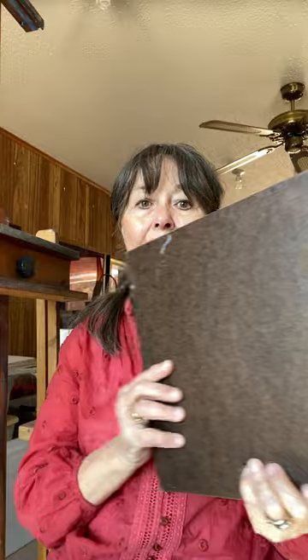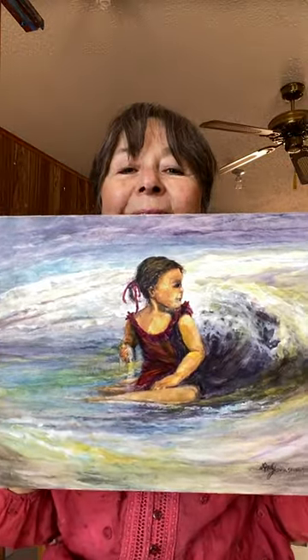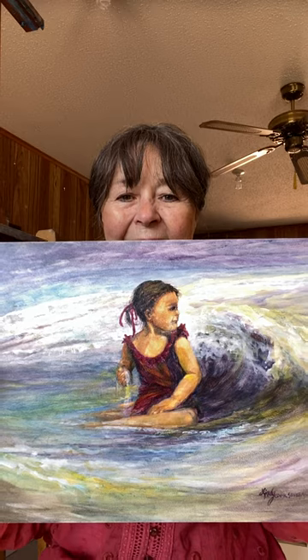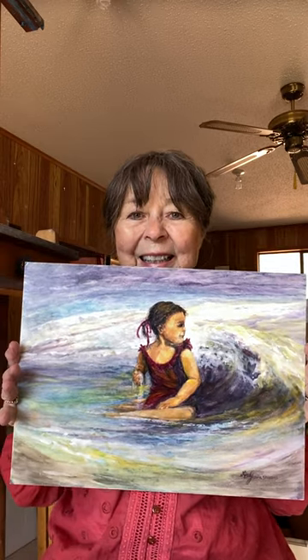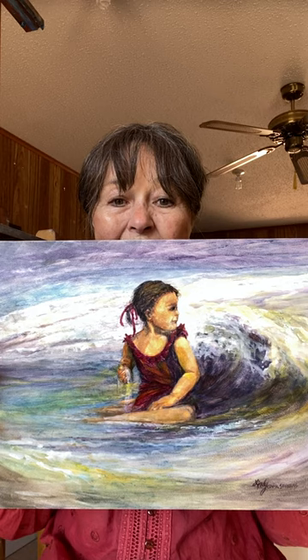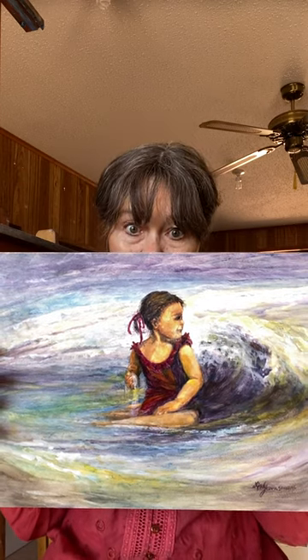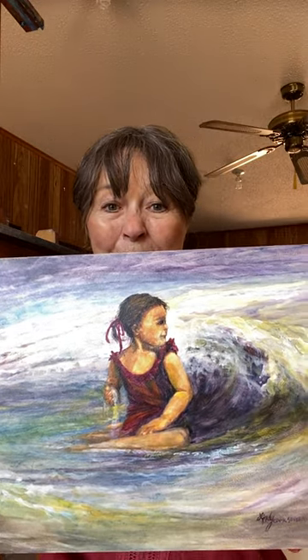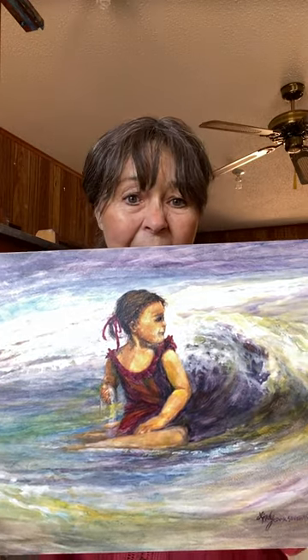I want you to meet someone. This is Catching a Wave, and I did this kind of in the spirit of play. I wanted it to show the child embraced by the wave and sort of protected. There's no fear here, but you can tell she is just about to get so wet.